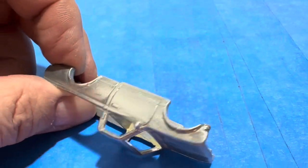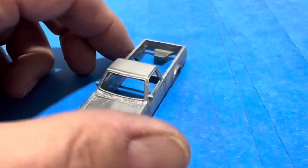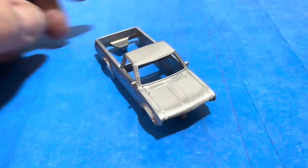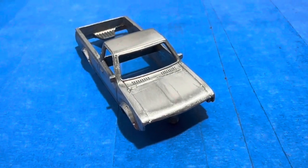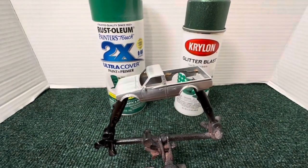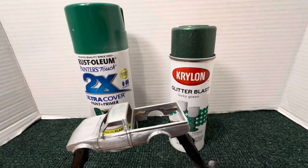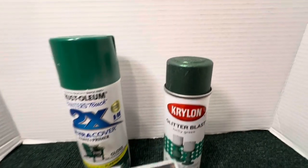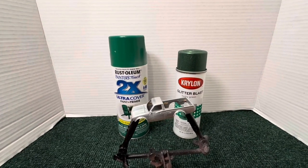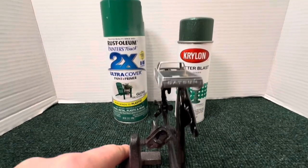Okay, sand it down, steel wooled, and ready for primer. The Dachshund's ready for the primer. I'm going to use the Rattler Rust-Oleum as a primer and the Krylon Glitter Blast — it's called Lucky Green. I guess that's the luck of the Irish green color. So let me start with the primer and let's get busy.